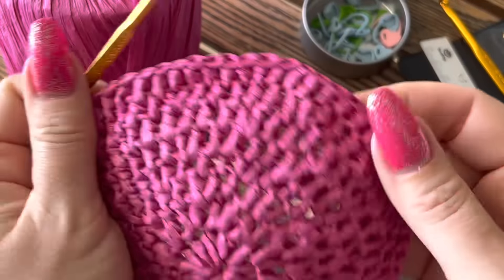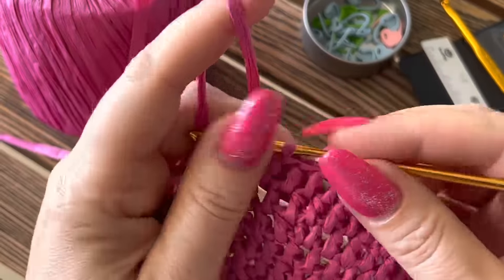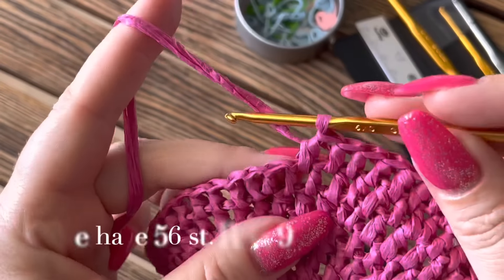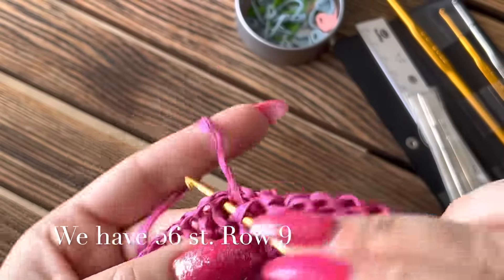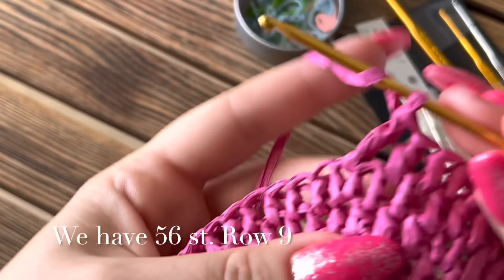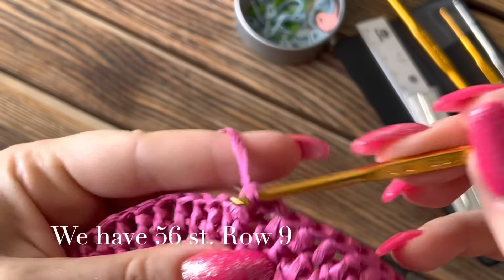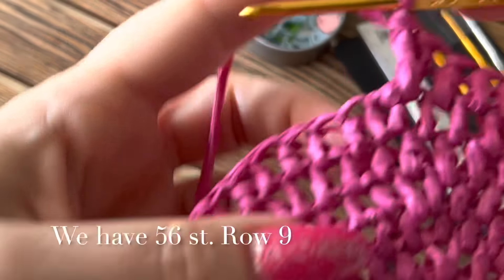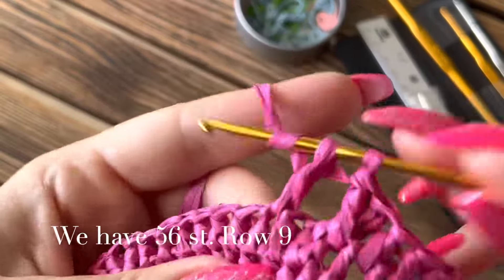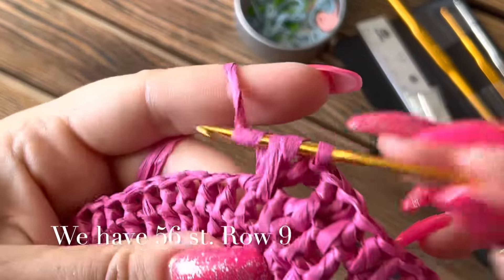Если петелек больше или меньше — либо добавьте одну прибавку, либо не делайте одну прибавку. Эту часть шляпки связали. Теперь: пропускаем один столбик и вяжем столбик с одним накидом. Накид — возвращаемся обратно в пропущенный столбик, вяжем столбик с одним накидом. Повторяем так до конца ряда: пропускаем столбик, столбик с накидом, накид, возвращаемся, столбик с накидом.